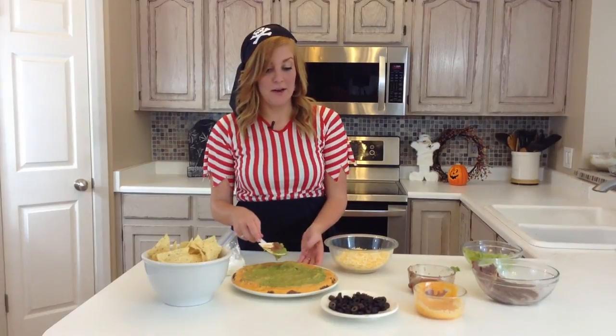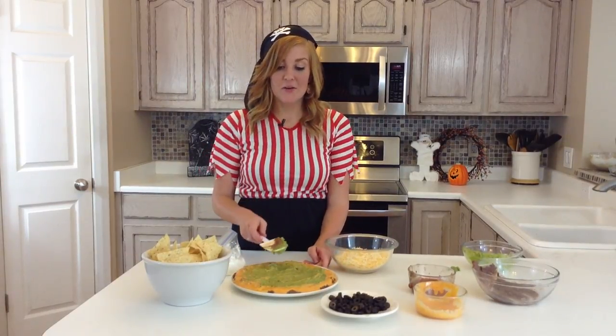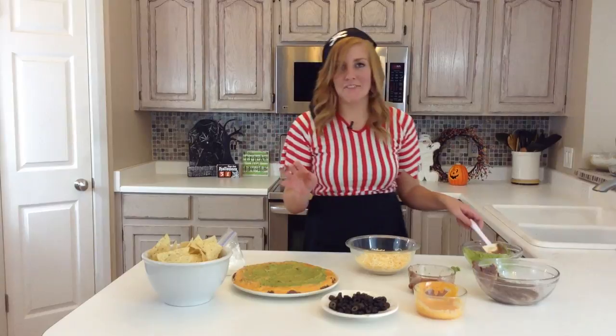You will probably want to use a little less Chipotle sauce and probably a circle pan that has a bit more of a lip on it, but this will have to do for now.